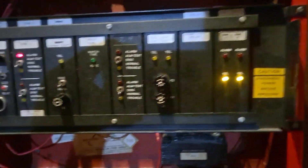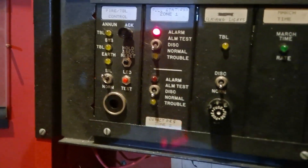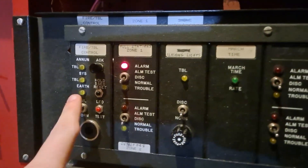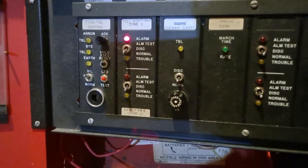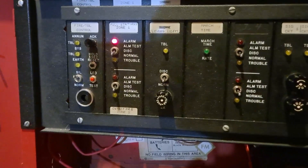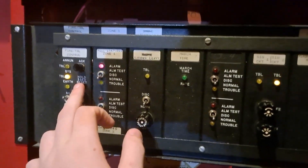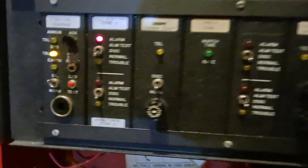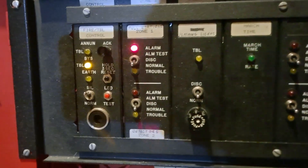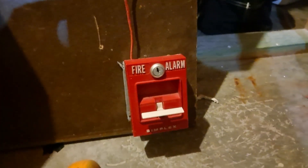One thing that is kind of interesting about this system is that when it gets an alarm, it actually clears the troubles on the panel. I just thought that was kind of interesting. One other neat little quirk about this system is if I reset it, it actually doesn't set off the horn again. However, we still have an alarm because we haven't reset the pull station yet, so we'll go ahead and do that.